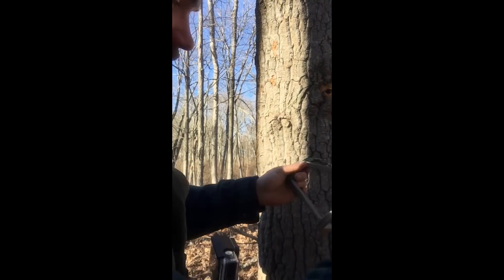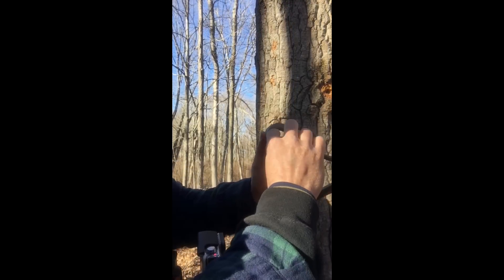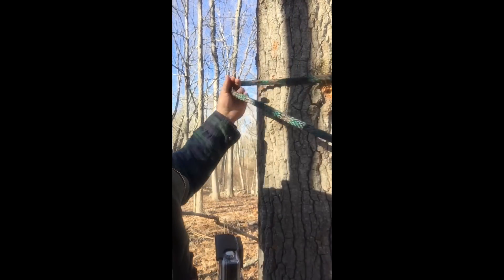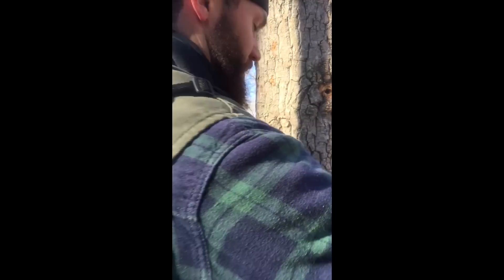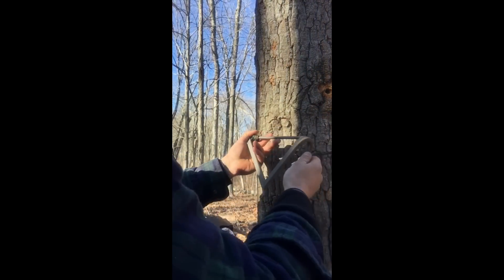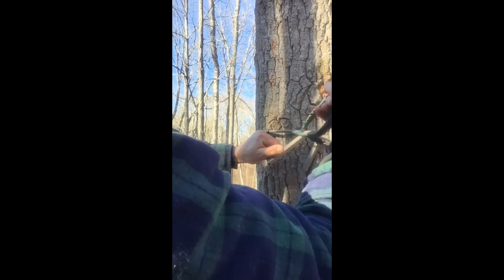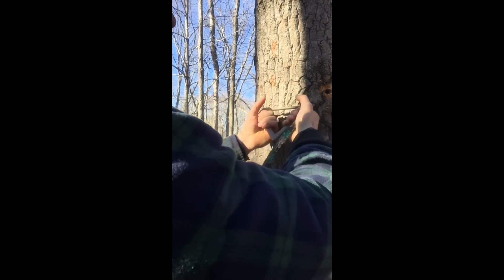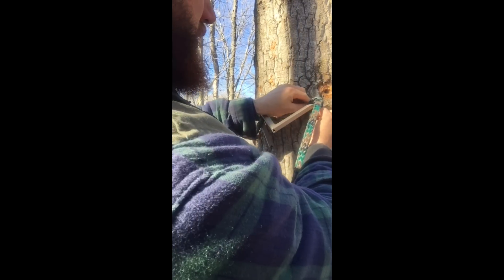Take the rung in whichever hand you prefer. If you're right-handed, put the loop on the right side; if you're left-handed, slide the rope over so you can put it around the tree with your left hand — whichever you prefer. Go around the tree, get up against the tree, go through, up around the back.